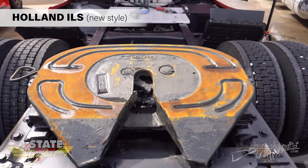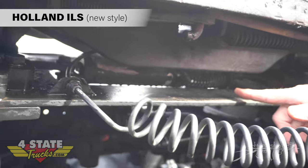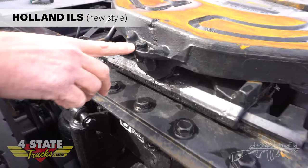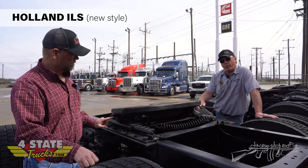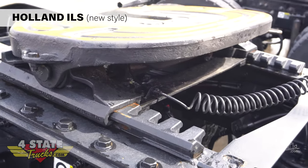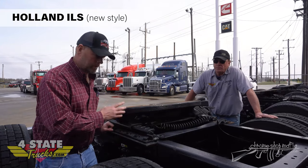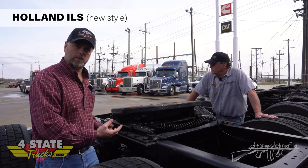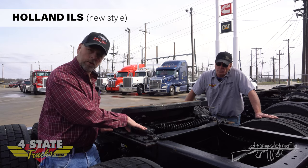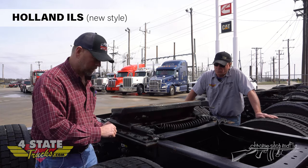Here we have the new style Holland top plate - the ILS series. This is a left-hand release, standard mount; the air cylinder is up underneath instead of out in front like a low profile. You can see that the bolts on the outside lock the pin in instead of having the roll pin underneath like the old style. When Holland developed the ILS series, the driving force was to make a lighter weight fifth wheel assembly - the new style teeth look much different than what we've had for the last 30 or 40 years.